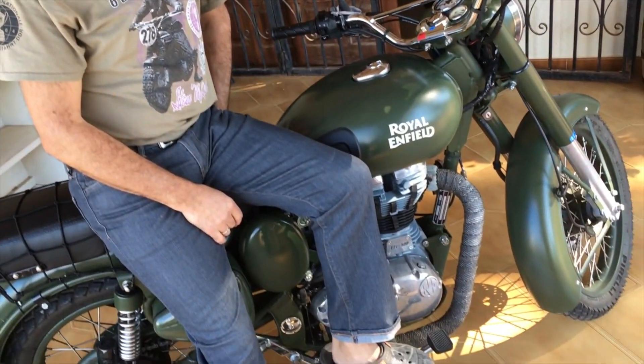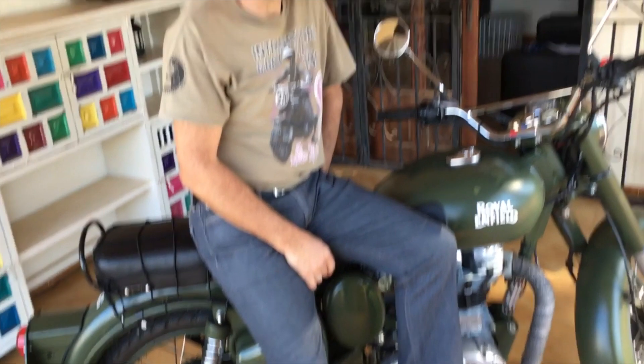Thanks very much. To summarize: great bike, great fun, great for weekend cruising — a bit limited if it's for everyday use. Bye now.